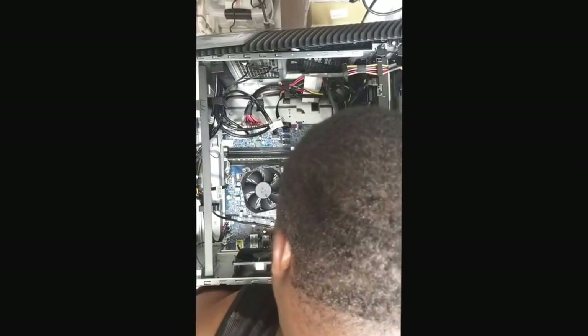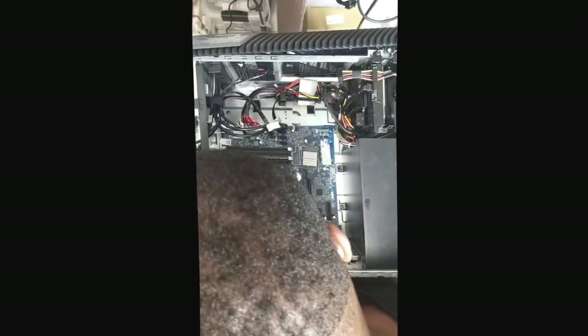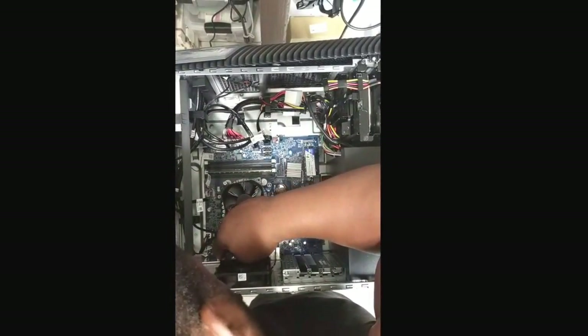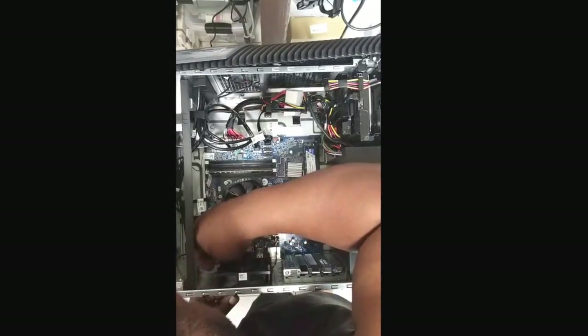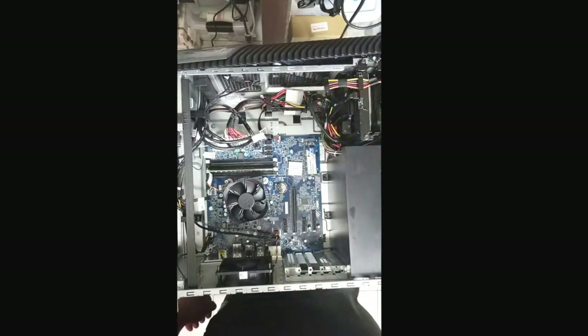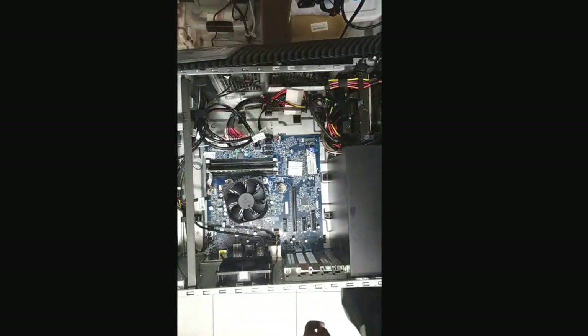I still don't understand why no screw came with it, but I do have some extra screws to figure that out. Just checking it out, making sure it's not touching anything or shorting out — you don't want any problems. Double checking, triple checking, everything looks good. We got the M.2 card slid in there with no problem; it's sticking up a little in the air and we're going to put that screw in to lock it down.